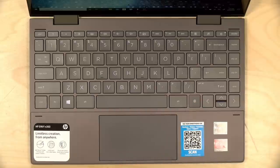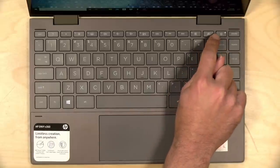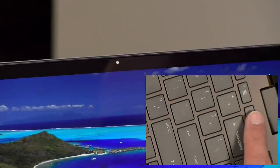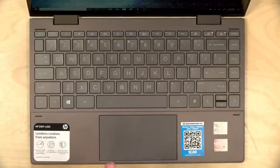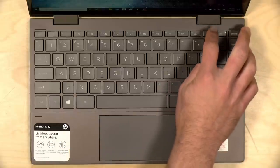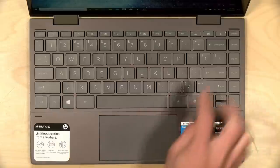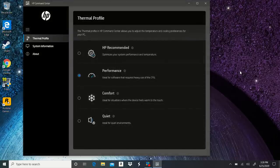There's a fingerprint reader for Windows Hello, and a couple of other neat things. The first is a camera shutter key for the webcam — when you press it, a physical shutter goes in front of the camera lens and the lens goes all white. The key will be lit when the camera is obstructed, and when you click it again the shutter comes off and the light turns off. Next to it is a key to control the fan speed, which brings up the thermal profile settings.